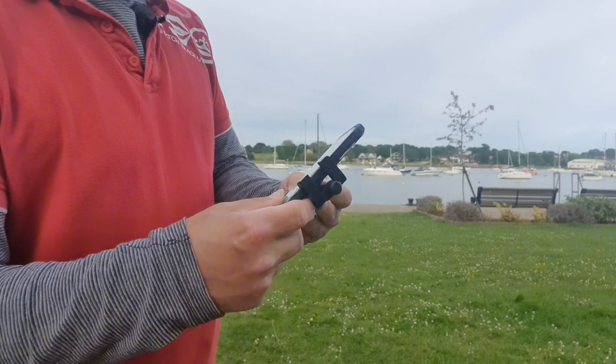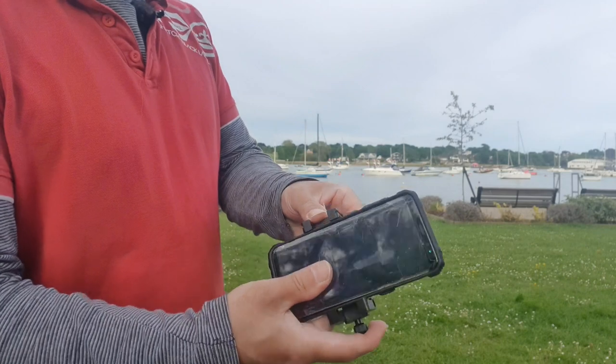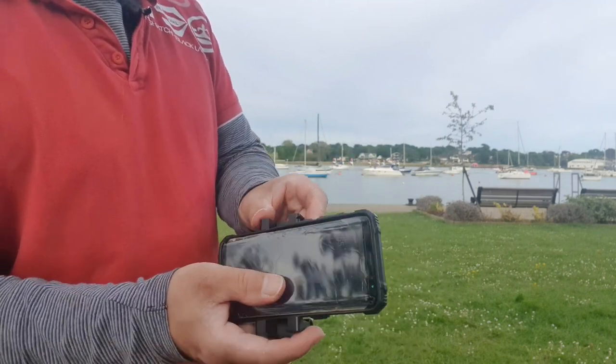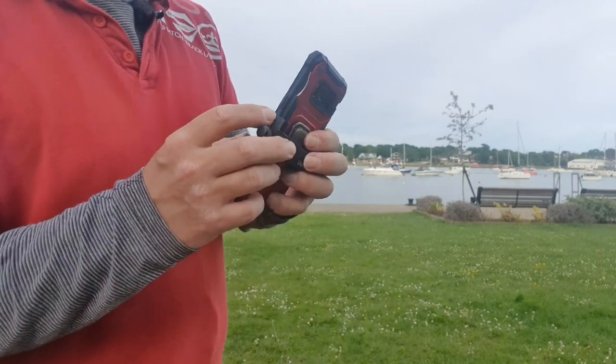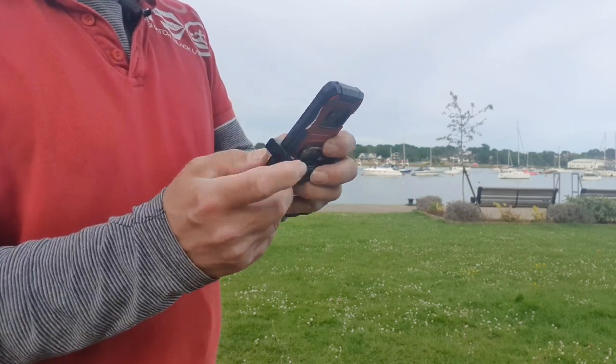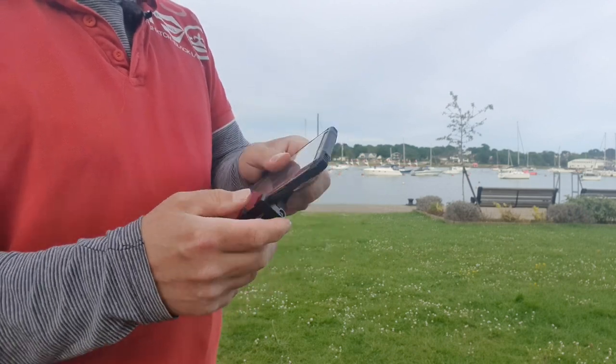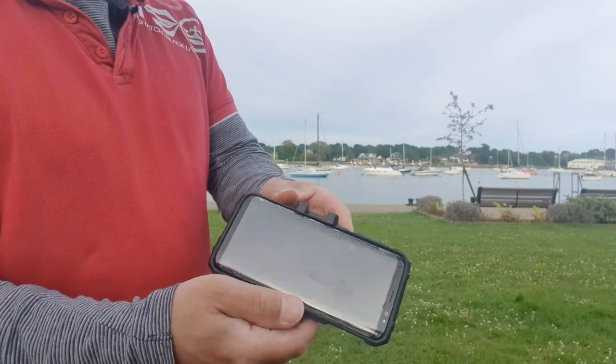Let's try that again, the other way around, without the buttons. It's not flush in — that's a problem. That's in, but barely.